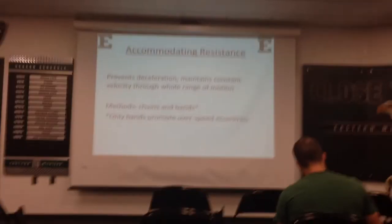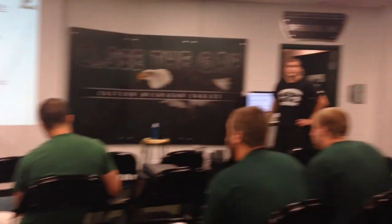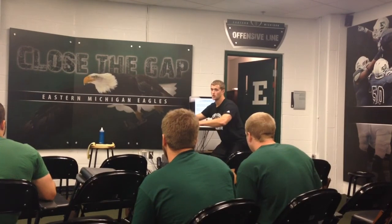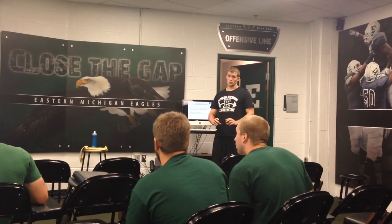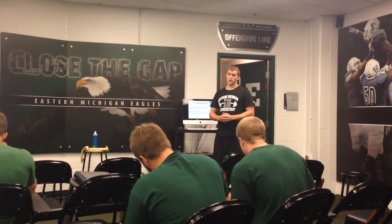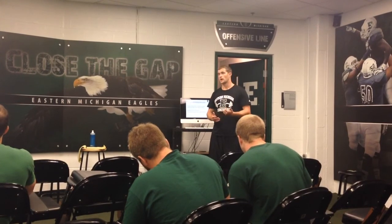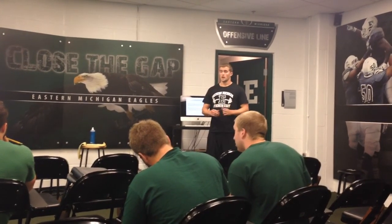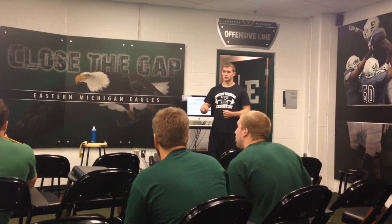Accommodating resistance prevents deceleration and maintains constant velocity through the range of motion. My two favorite methods are chains and bands. At parallel depth you're weaker than at a half squat or quarter squat. So if you have bands attached to the bar, at the top it's going to be the heaviest because that's where you're strongest. When you get to the bottom, it'll be the least amount of resistance because that's where you're weakest. Used properly, you'll keep the bar speed at 0.8 meters per second throughout the whole range of motion — same with chains. When I was in college my strength coach would just lighten up the bar for speed squats. That's not correct, because as you go up the percentage of your maximal strength will actually be decreasing, so the bar is actually decelerating through the range of motion.